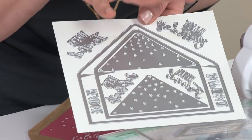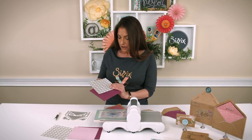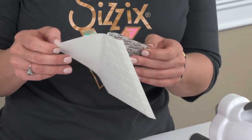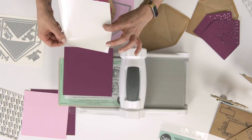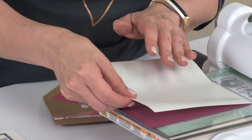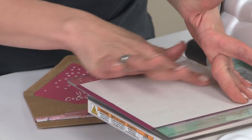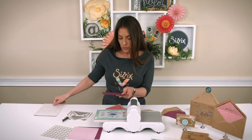So let's take a look at how to use this die. I'm going to use the Sizzix adhesive sheet on my piece of cardstock before I die cut. If you've never used one before, this turns your die cut into a sticker — it's fantastic. I've just peeled the back off and I'm going to adhere this to my piece of cardstock, pushing it down all the way to make sure everything is adhered. And I'm just going to die cut with it as normal.